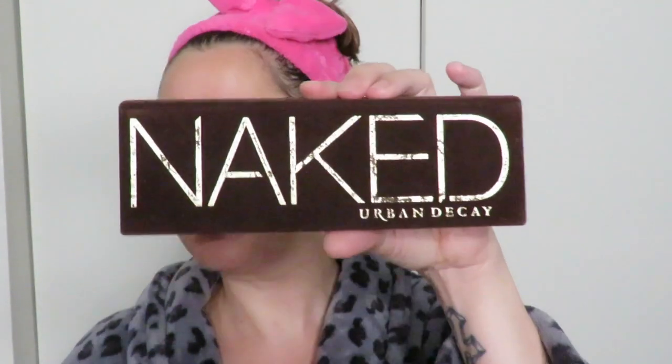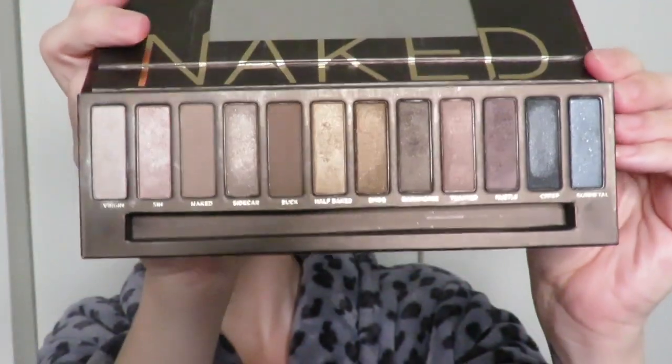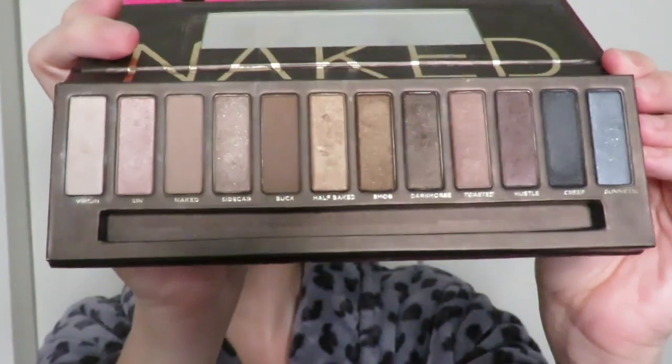Take a shot for every time I say palette. Since I was inspired by the YouTube channel and the Pan That Palette pioneer Amber F, I am going to start with my Naked palette. As you can see, it is hardly touched, as is most of the makeup that I own.